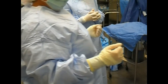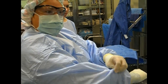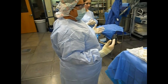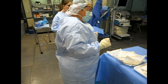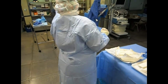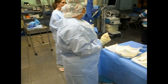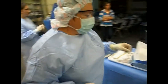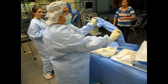Now, let's say that I bump my arm and contaminate it right there. I could change my gown and gloves, but we have another option in surgery — prepackaged sterile sleeves. My RN would give me a packaged sterile sleeve, and this is what it's going to look like.